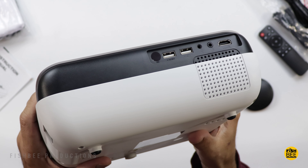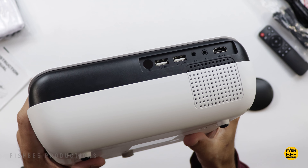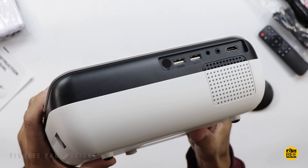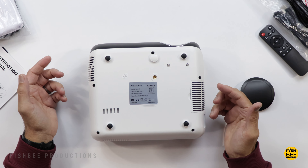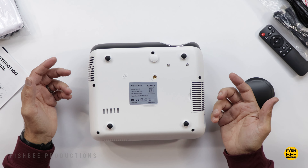On the back you'll find the remote control sensor, two USB ports, a 3.5mm headphone jack, audio/video input, and one HDMI port. There's also a spot in the middle if you want to mount this on a tripod or ceiling mount.